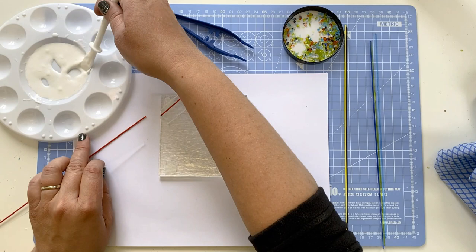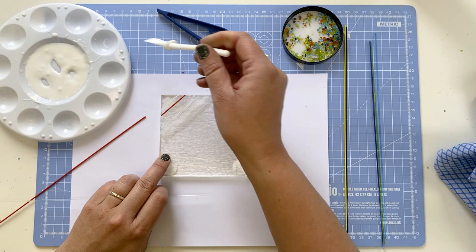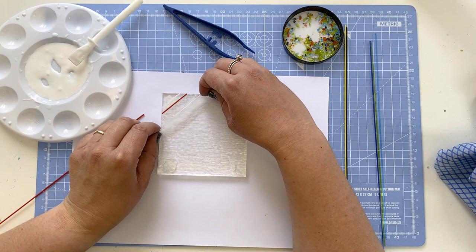I'm now moving on to the orange stringer. The orange stringer is a striker and it won't look orange until it's fired. Striker means that it strikes on firing — part of the heat process means the colour will develop, so it will look completely different after firing.